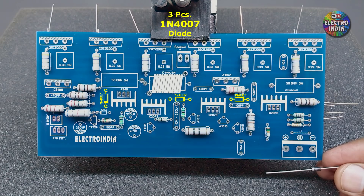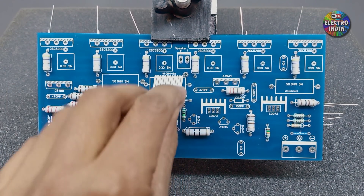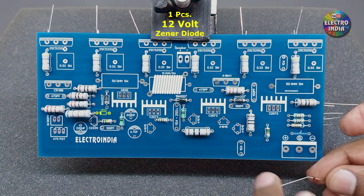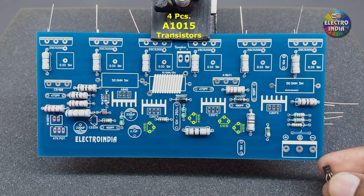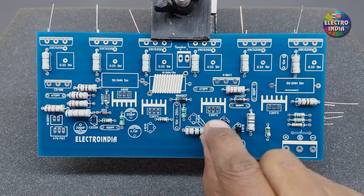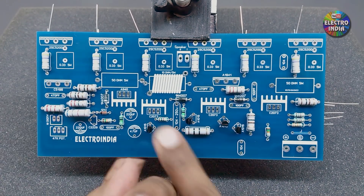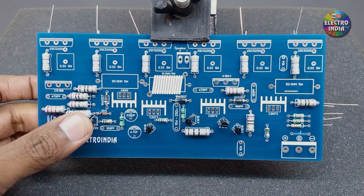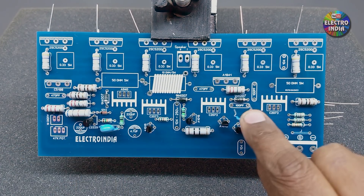There are 3 pieces of diode, 4.7Ω — we will place them by checking the marking, as they have a plus and minus polarity and must not be installed reversed. There is one Zener diode, 12V — place it by checking polarity. There are 4 transistors, BC10-15. One transistor numbered C2229. There are 3 capacitors, 100PF — marked 101 — these can be placed either way as they have no polarity.